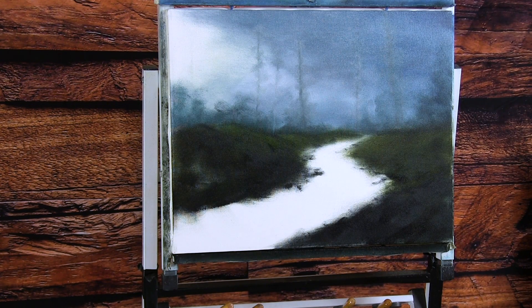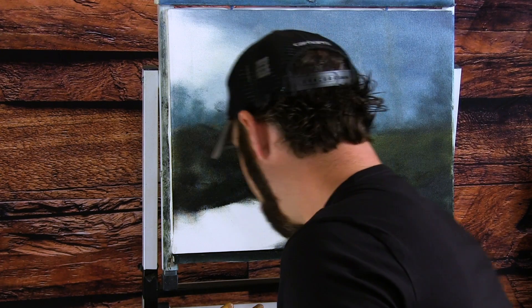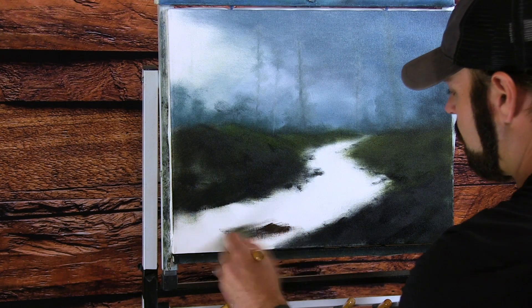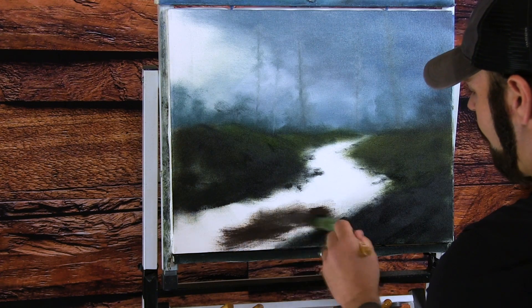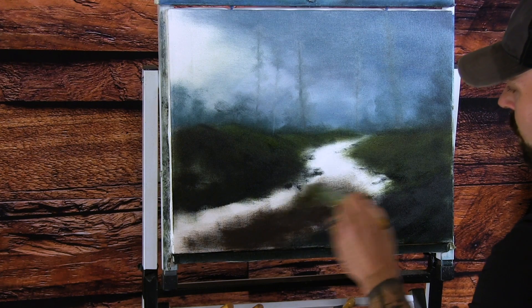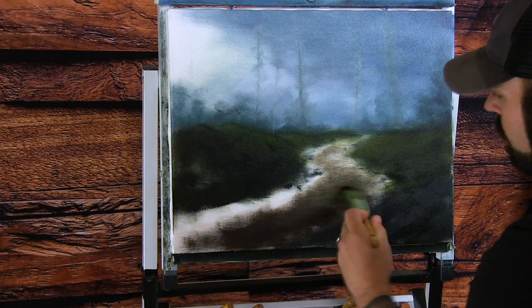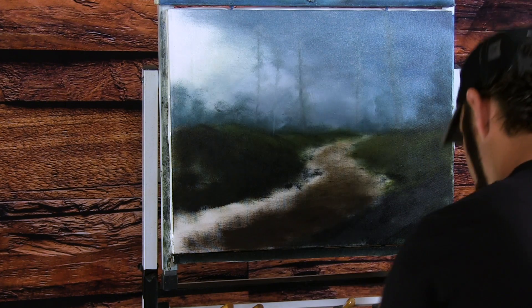Let me step back — okay, there's that. Let's fill in this area here. I'm going to use the same dirty brush, start off with some brown, some burnt umber, and get some of this color in here like this — just blocking the color in. It doesn't have to be perfect. I'll make it a little bit lighter as I go back, just getting it spread out.